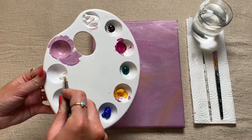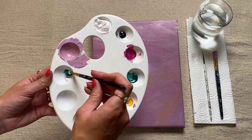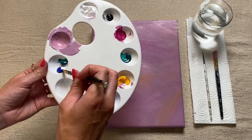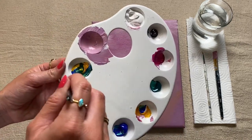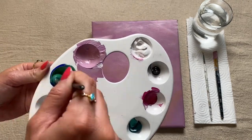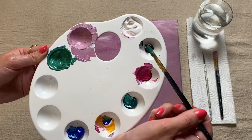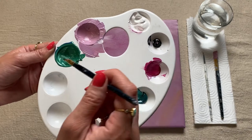With my small brush I'm going to pick up some white as my base, and then to this I'm going to add a big scoop of my green, a big scoop of blue, and a big scoop of yellow and give it a good mix. Then to darken up this color slightly I'm just going to introduce a little bit of black — I would add this really gradually because you can always add more.